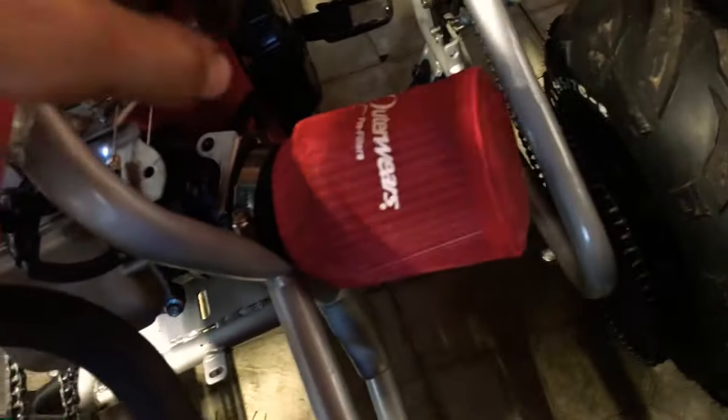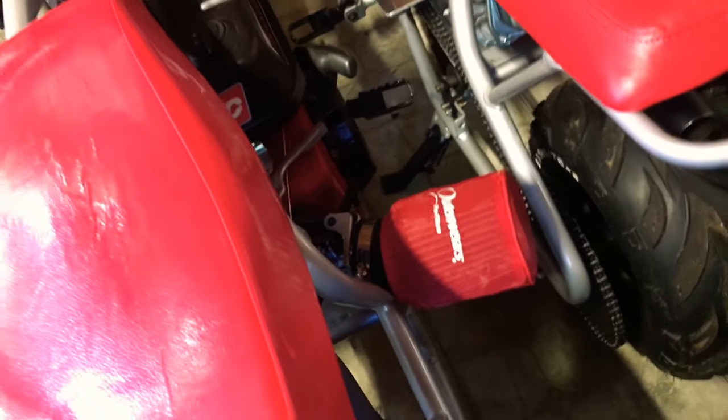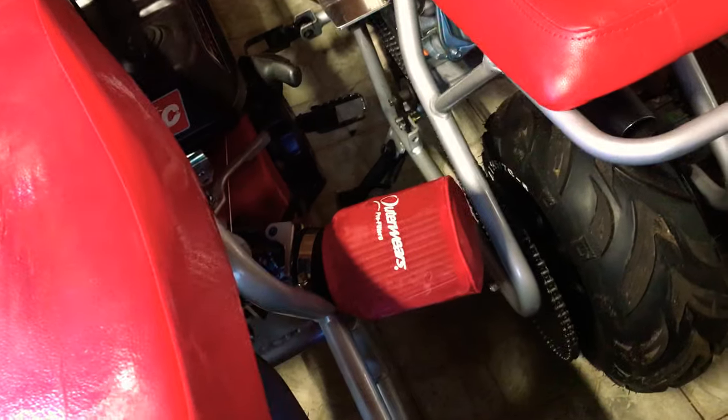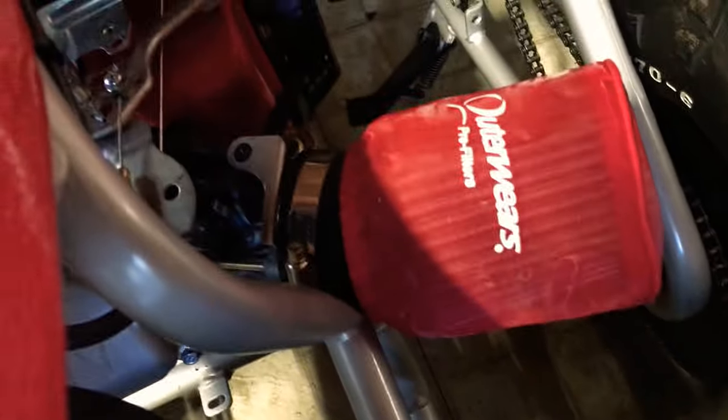Now if it was a stock airbox, stock, you might get away with it. That's what I did on my last build — it was a purple build, you guys can check it out on my Instagram or Facebook — and it fit perfectly fine, I didn't have to hammer on the frame. But if you're doing a Mikuni or a Stage 1 with the aftermarket adapter and filter, you have to go in here and hammer this to get it to clear.